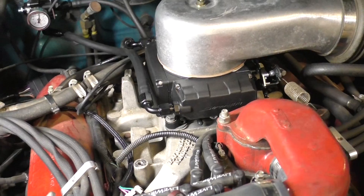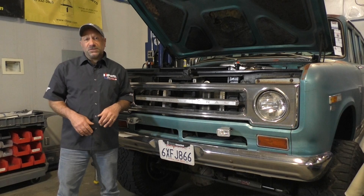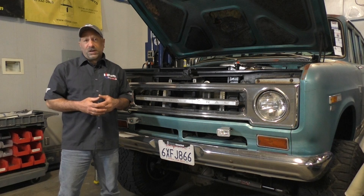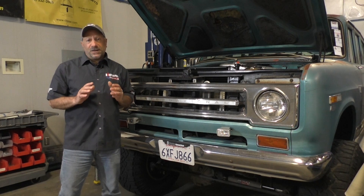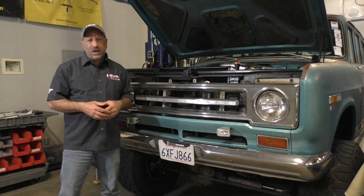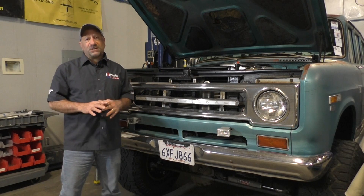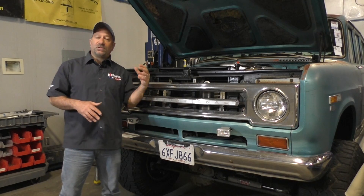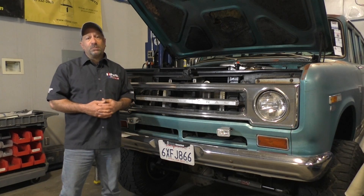Holley has come out with a new Sniper 2 system in four-barrel, and that's what we've got on Zeus today. On Hideous — also 392-powered — I have a two-barrel Holley that we'll discuss in a bit; that one is running with no timing control and just a DUI distributor to keep it simple. We get a lot of questions here at IH Parts America on how to install timing control with the Sniper system, so I'm going to cover both the two-barrel and the new Sniper 2, as they're a little bit different.